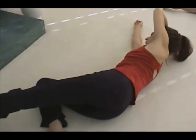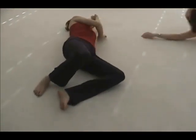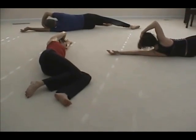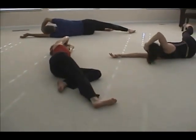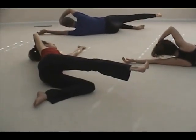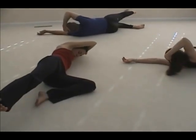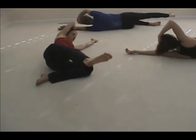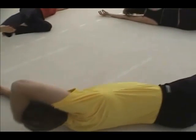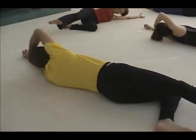Now roll to lie on your left side and do the same movement on this side. Get hold of your left temple with your right hand, and lengthen your right leg — the left knee is bent. When you take the head forward, you take the leg backwards; and when you take the head backwards, you take the leg forward. And if you're up to it, establish the bell movement as you do the movement with the head and the leg.